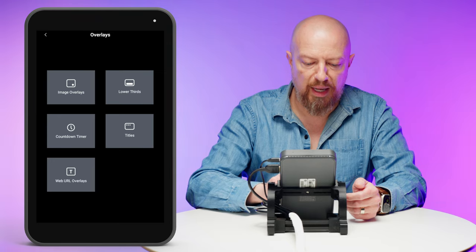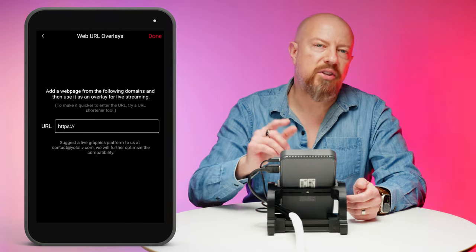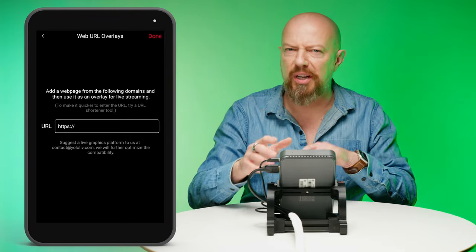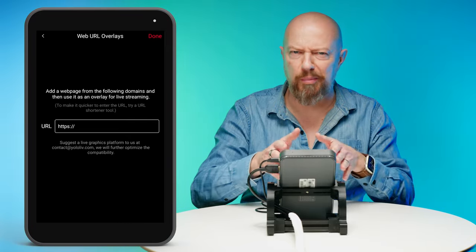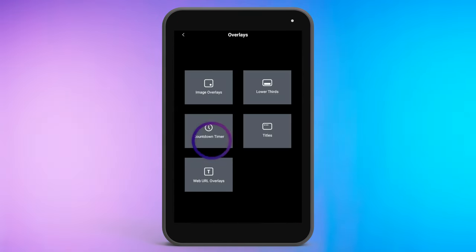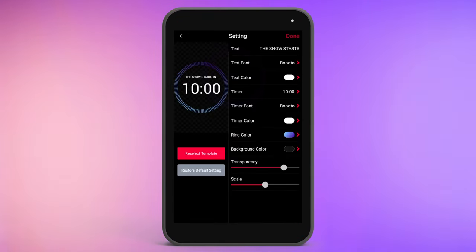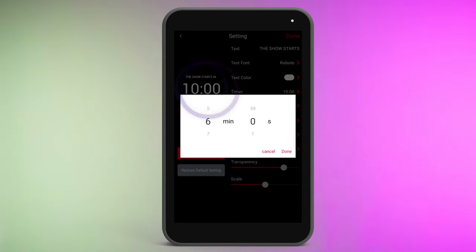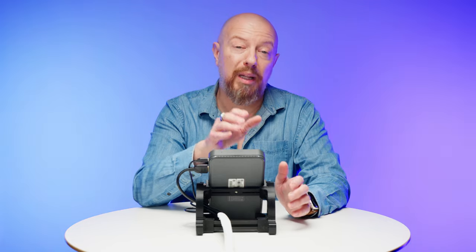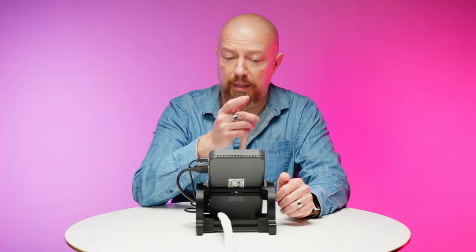You can also add a web URL overlay, which allows you to use a third-party service to generate text on a webpage that is automatically parsed by the YoloBox — it's a pretty cool setup. And finally, you have the ability to add a countdown timer, so you can have a countdown timer ready to go for your live show.